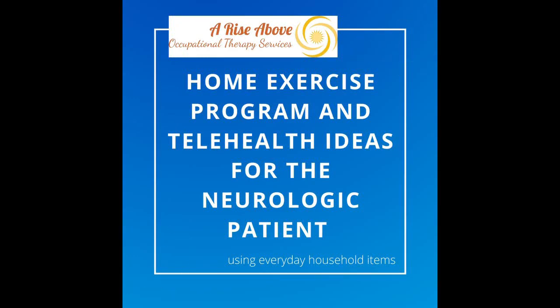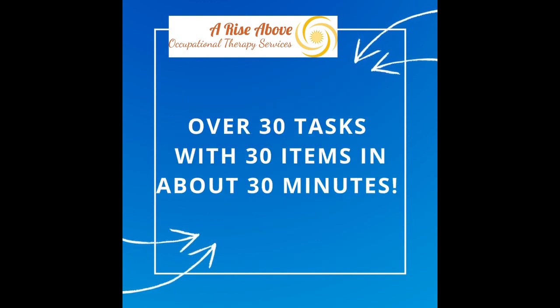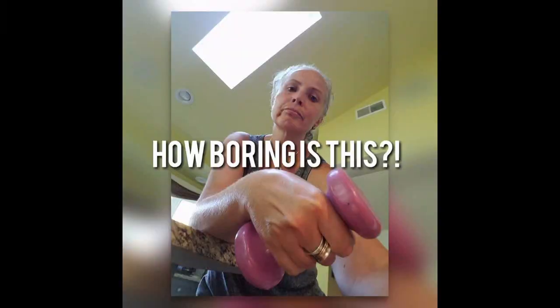Hey everybody, it's Alicia Reiser from Arise Above Occupational Therapy, and today we're bringing you a ton of new ways to use things besides weights in your home program and in your telehealth therapy program if you have a neurological condition.